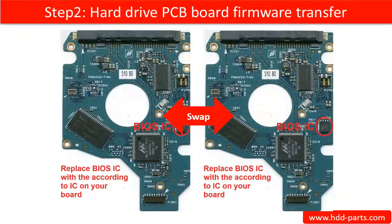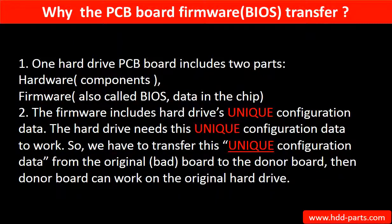Step 2: Hard drive PCB board firmware transfer. This means transferring the PCB board firmware from the original board to the donor board. This picture illustrates how the firmware transfer works. For this model hard drive, one PCB board includes two parts — hardware and firmware — and the PCB board firmware includes the hard drive's unique configuration data, which the hard drive needs in order to work.